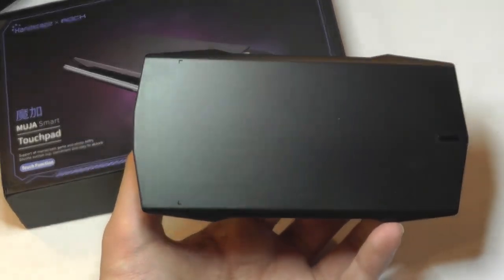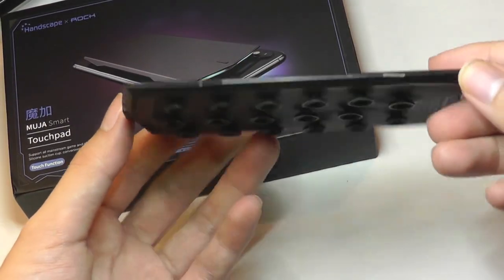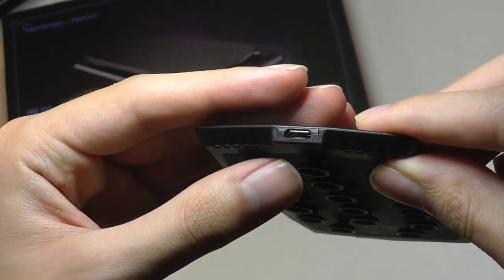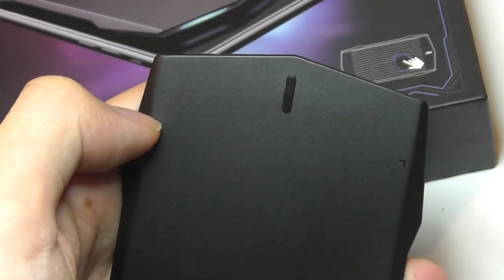So a closer look at the design — it does have a pretty gaming-centric look with these very sharp edges and corners. It's pretty slim, so it doesn't add too much weight, but it feels rather sturdy; it's not hollow at all. On the side is where we have the micro USB port for charging, and on the top is just the key that you can tap on to turn it on.